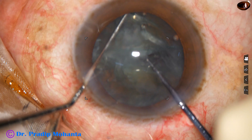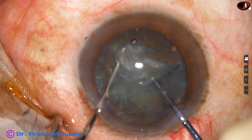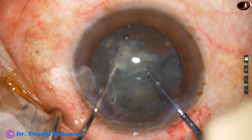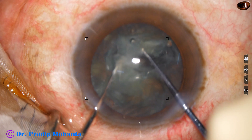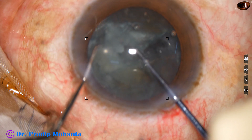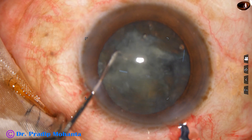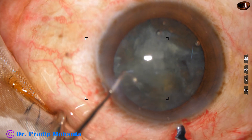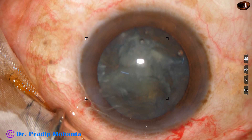The nucleus is rotated. The pre-chopper remains in the groove and now the sustainer comes and the pre-chopper goes towards each other, and one hemi-nucleus is divided into two fragments. The two instruments are brought out and now let us go to real speed again.